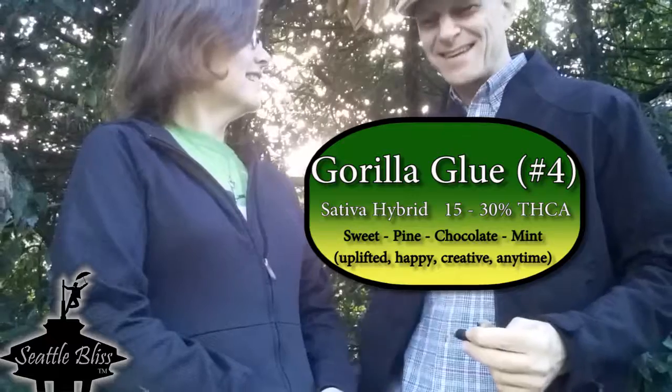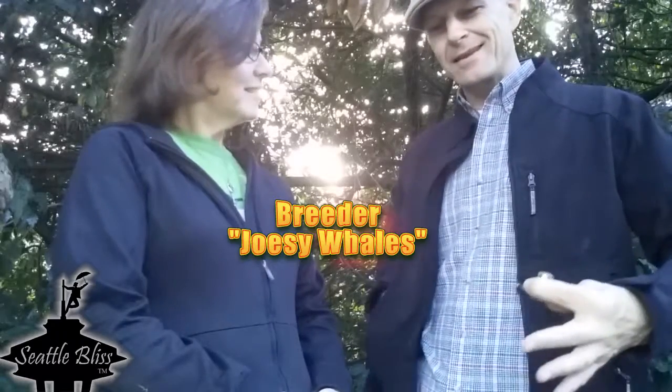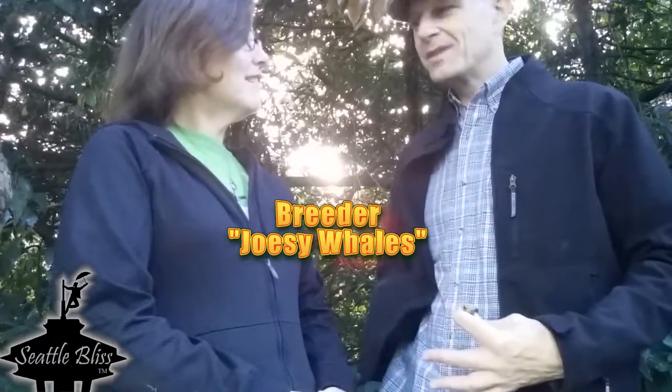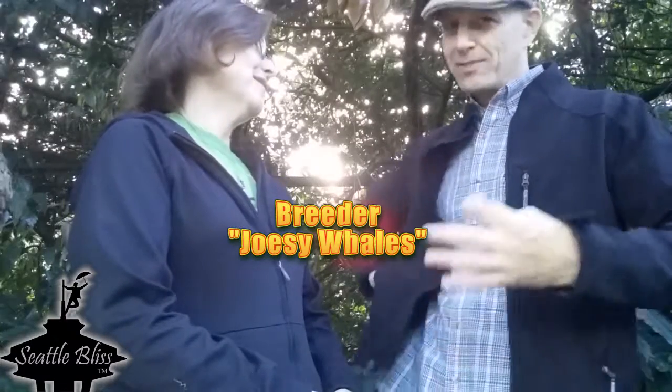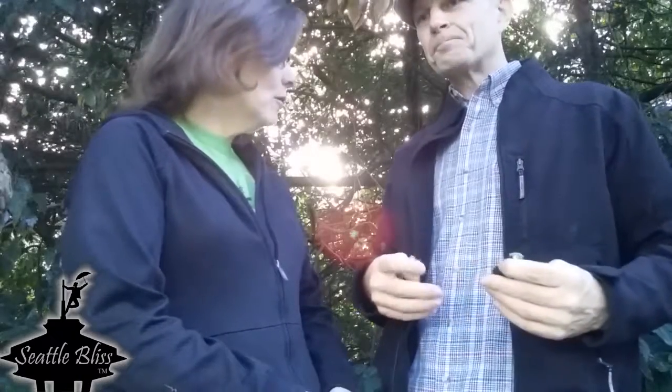Is there a Gorilla Glue one, two, and three in stores? Good that you should ask. The reason why this is called Gorilla Glue Number Four is because of Josie Wales — a grower who used that as a pseudonym. I thought that was a Clint Eastwood character! Josie Wales is intentionally a pseudonym, because once upon a time it wasn't very legal to be growing this way.